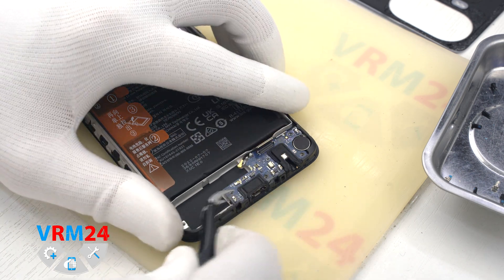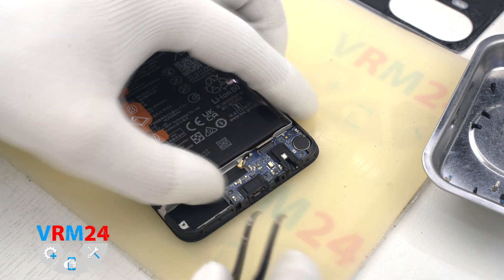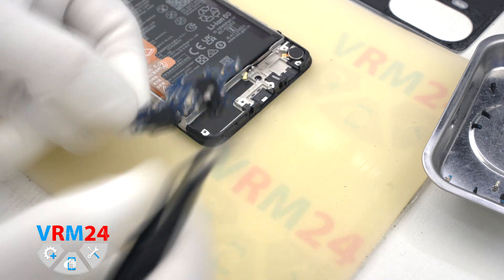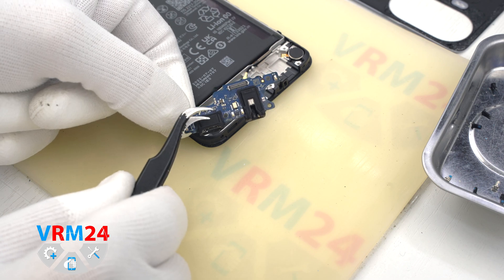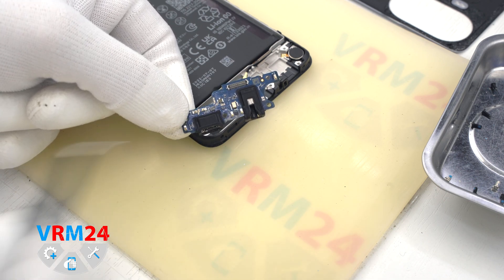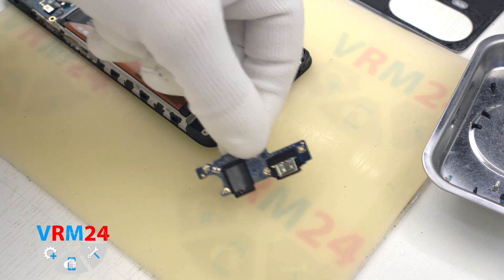We can pry the subboard by the edge and take it out. On the subboard we have the charging port, microphone, headphone jack port, and other elements on the inside.